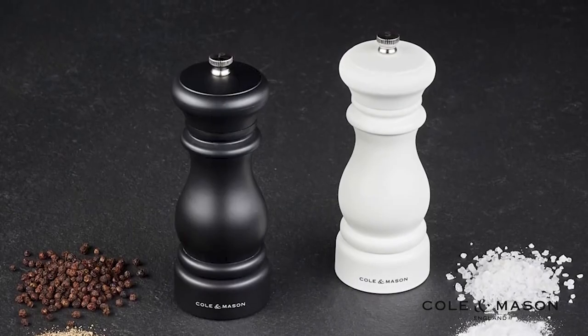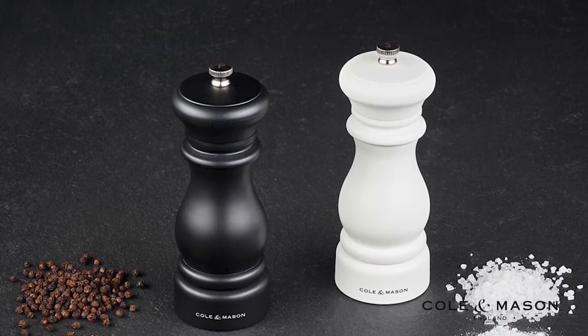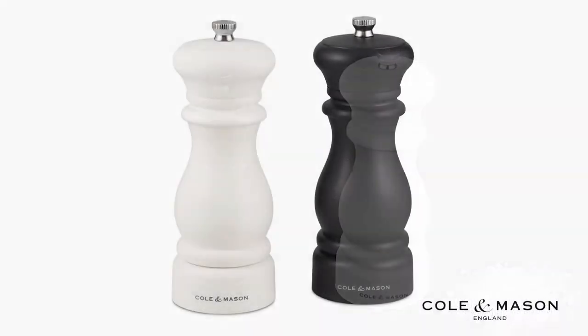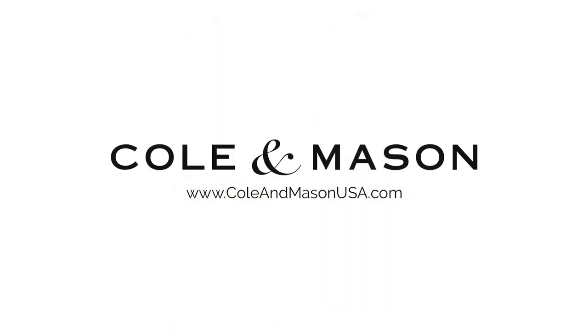The Kolan Mason Southwold Classic Salt and Pepper Mill gift set comes with a 10-year mechanism guarantee. For more information or to purchase this product, visit www.kolanmasonusa.com.